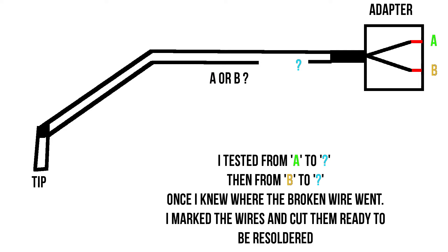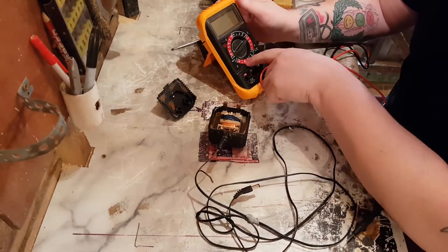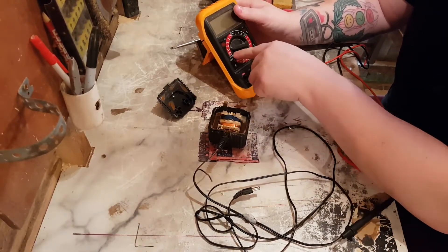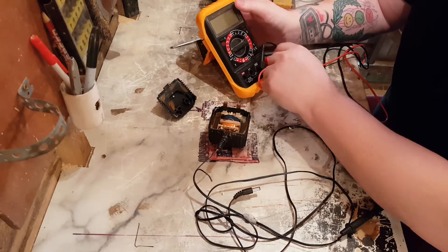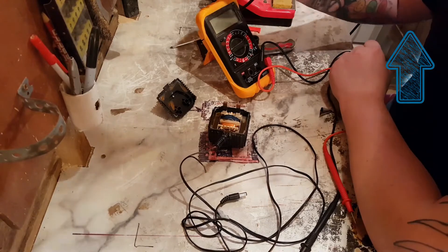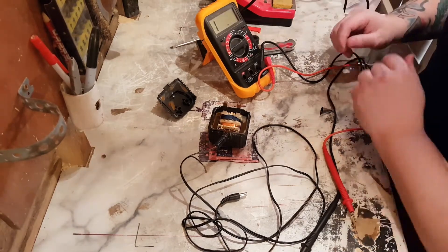Now that I have it open, what I'm going to do is test the wires to see which one is positive and negative, so that I can cut it off and solder it back on. I'm going to use the multimeter for that — I'm going to set it down to continuity. If you want to learn how to use a multimeter, I'll leave a link up in the top there for you.